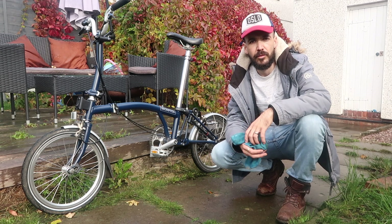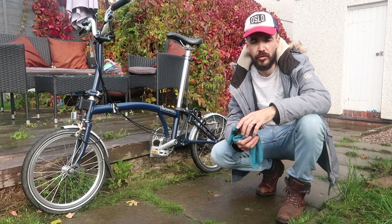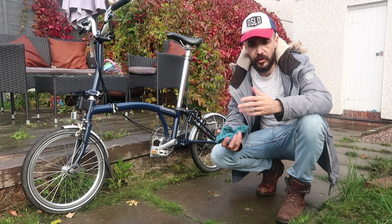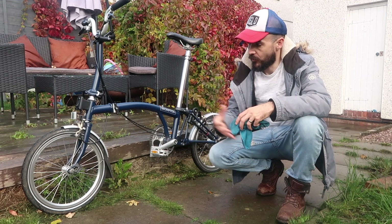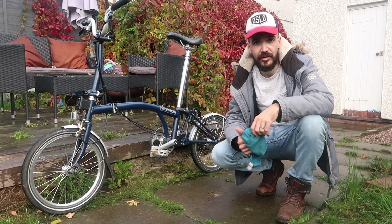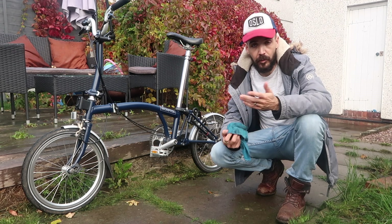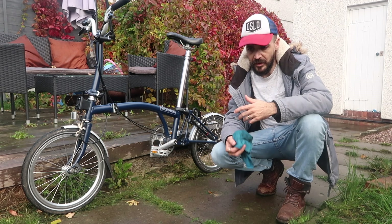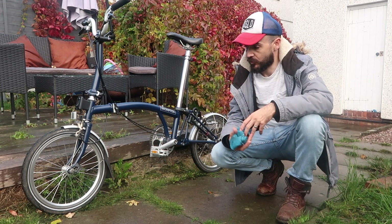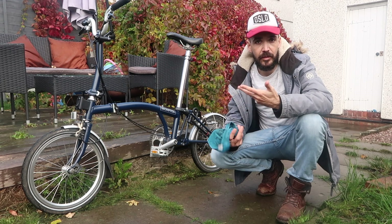Welcome back to Cycle Every Day, and thank you to everyone who subscribed and liked the video. Today I want to give you an overview of what we do on a daily basis to keep the bike in good condition, and also what we do once a week. These are easy mechanical things — giving it a clean down and making sure things like the brakes are working and in good order.